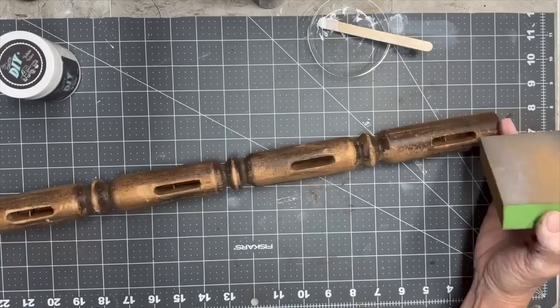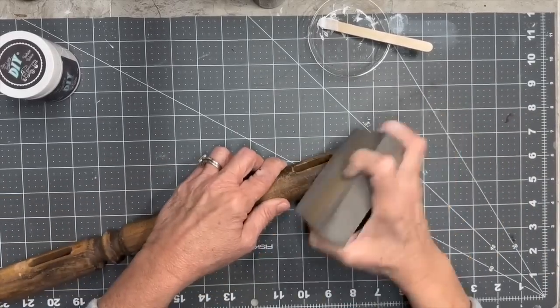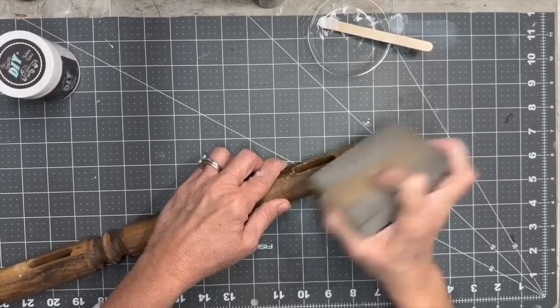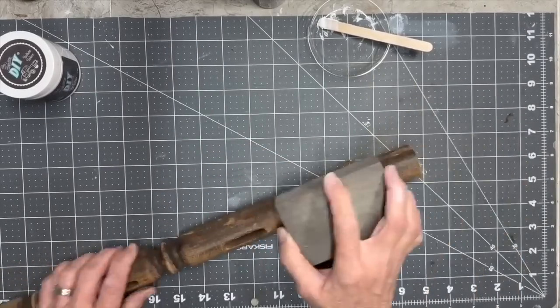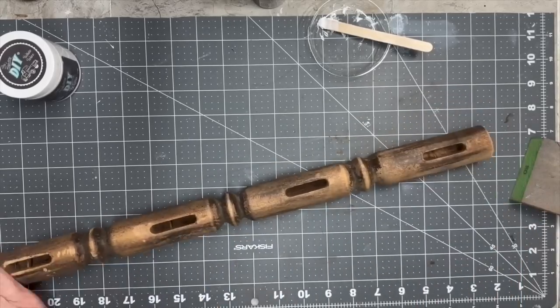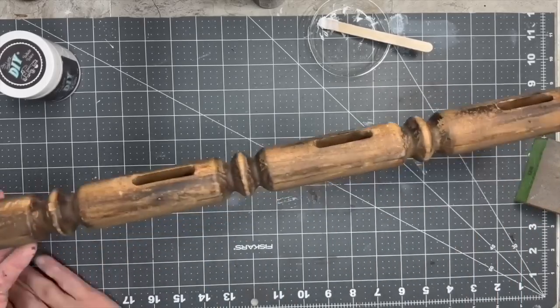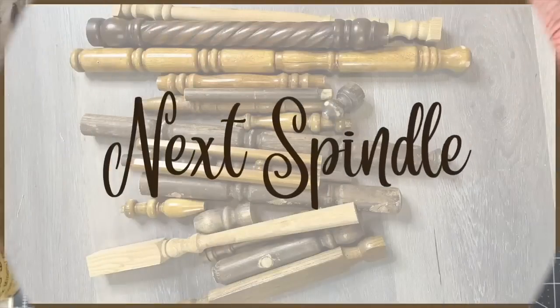This one came off of a ladder back chair — you see those slits in there, and I loved that, so I left it. I didn't really do a whole lot to this spindle except give it a good sanding for a little more distressing and cleaned it off. I love those slits.